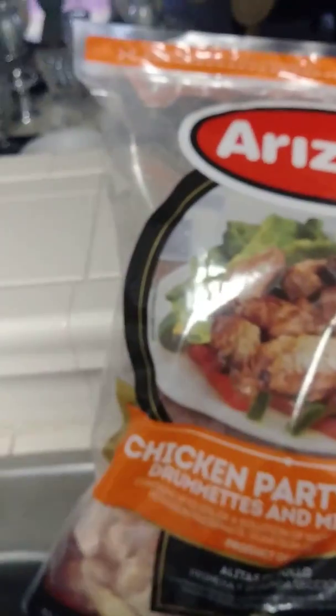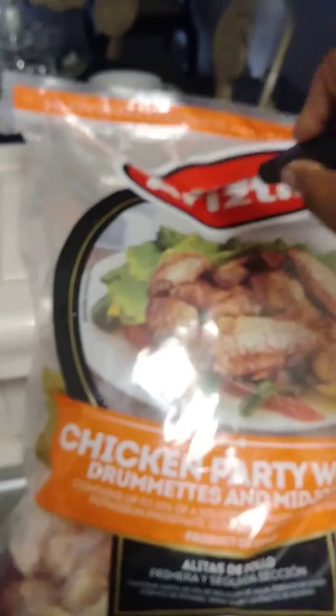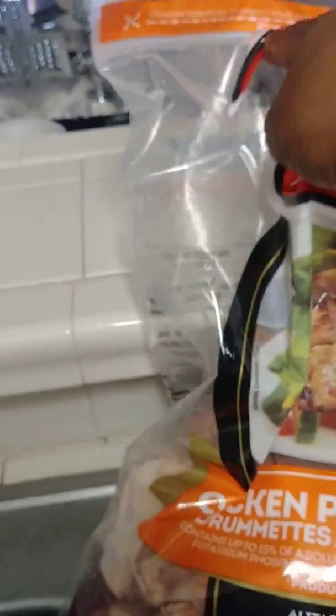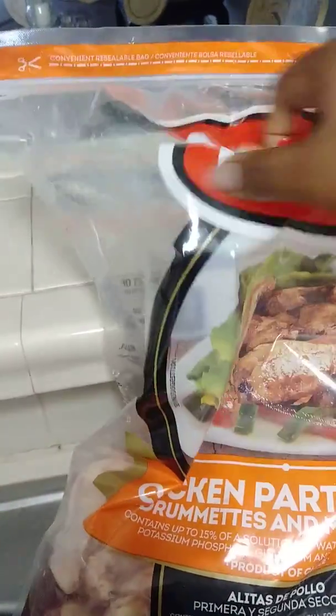We're gonna cut this bag open right now. Using a nice little blade right there. We'll use the whole bag so we don't have to worry about anything. Going to empty the whole thing out into my mixing bowl right here.